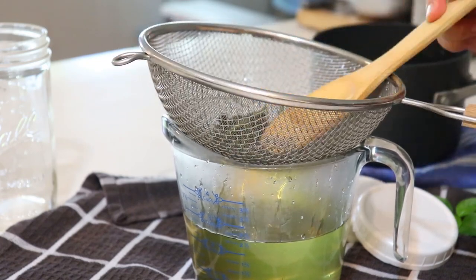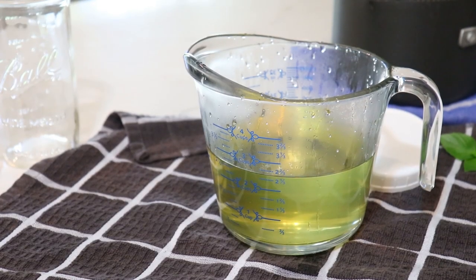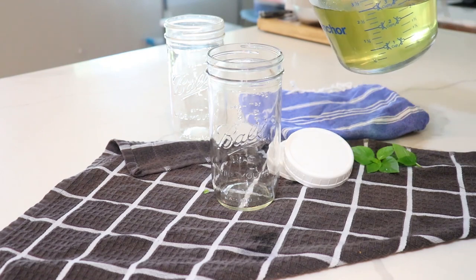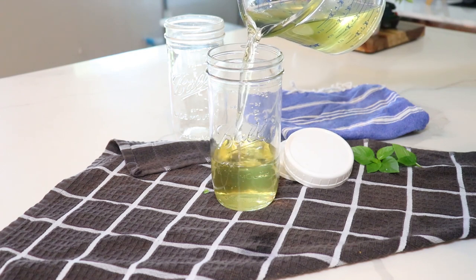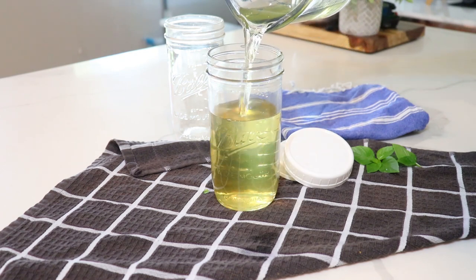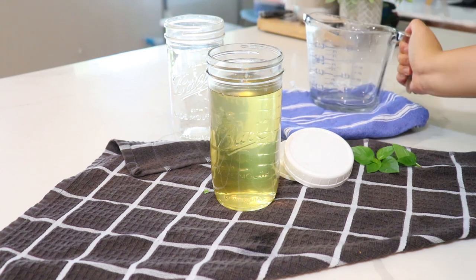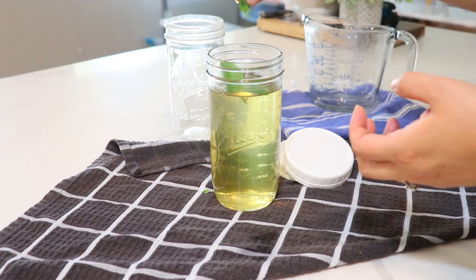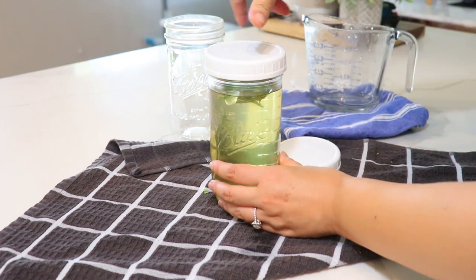You'll have about two and a half cups of syrup. We're going to store this in a glass jar, so pour your simple syrup into a mason jar. I have a large one here and it all fits in one jar — perfect. I also added a couple of fresh basil leaves to let them sit in there.